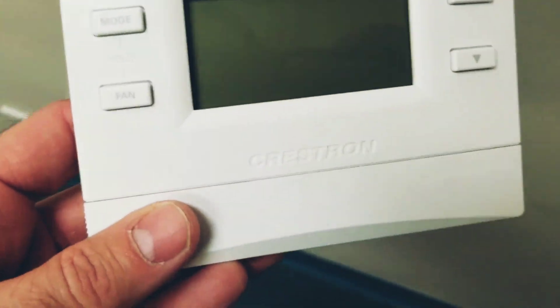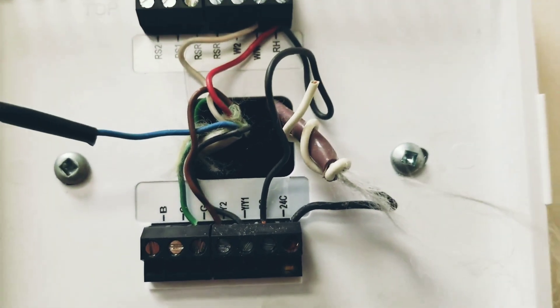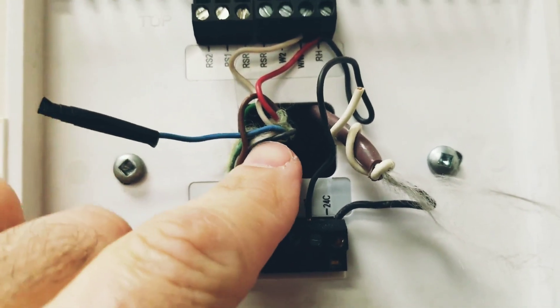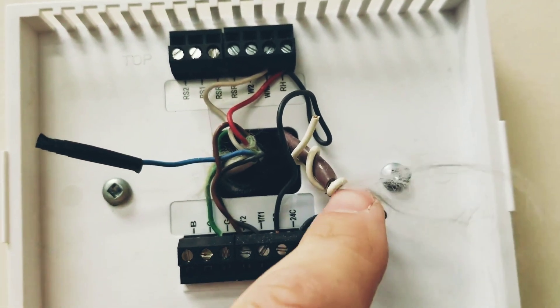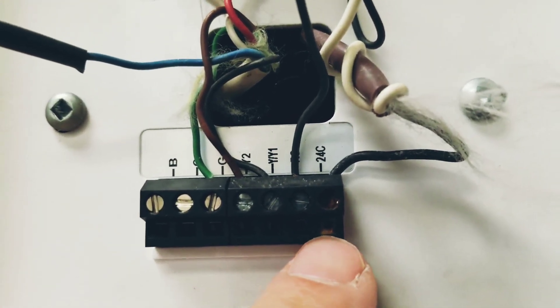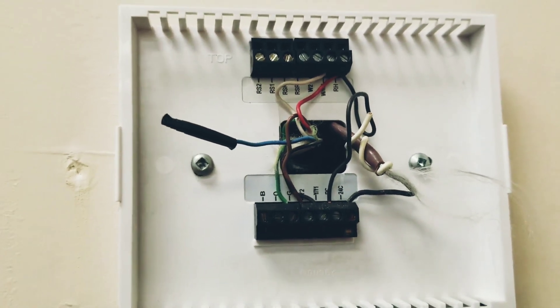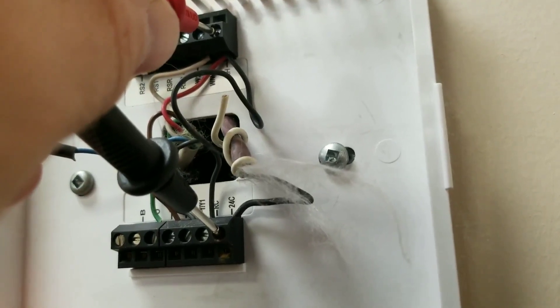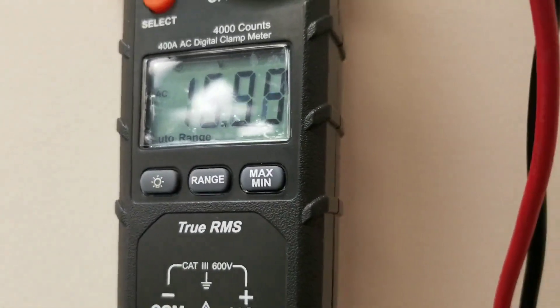Here is the thermostat — Crestron. I've never really heard of that stat before. Here is the wiring. You can see we have one T-stat wire coming down here that ties into a bunch of terminals, and this one here actually has the 24-volt common on it. For some reason it's rusted out, which doesn't really make sense to me. So let's check the power source. Across R and 24-volt common, we have 16 volts — not really enough. So that's probably why the batteries are dying.